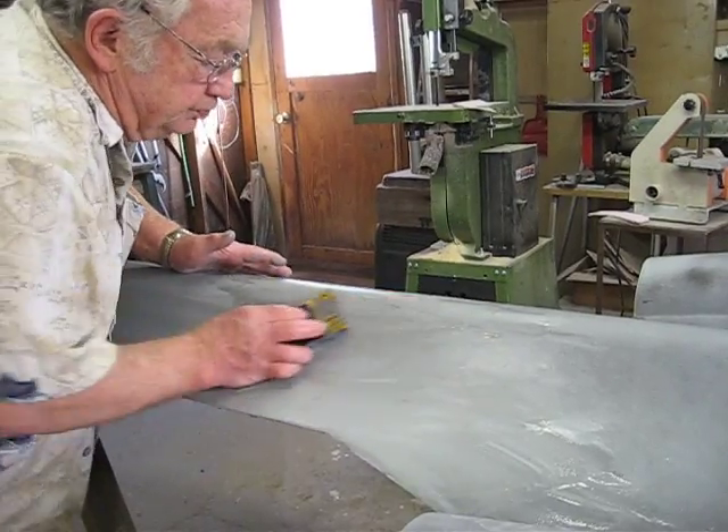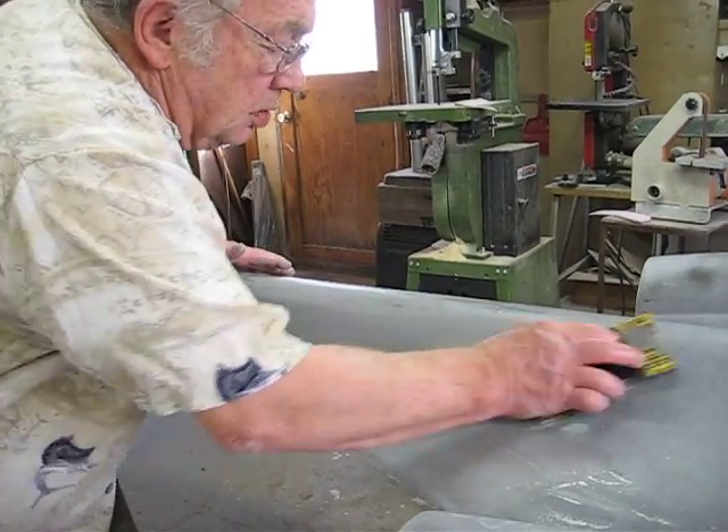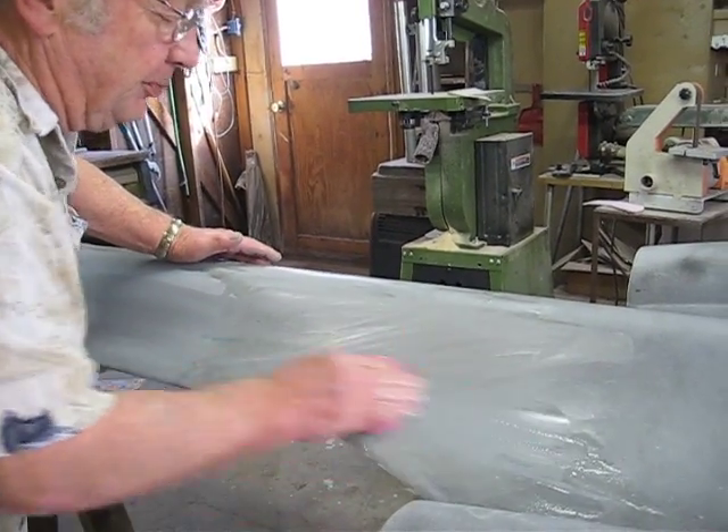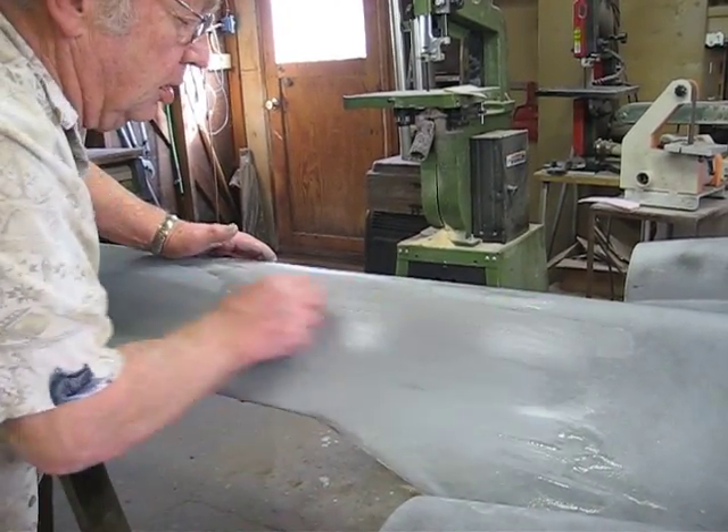I don't know how entertaining watching someone sand is going to be. Well, it's interesting — it's something to show them how to do.